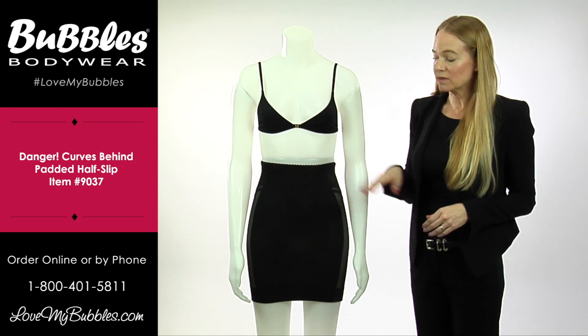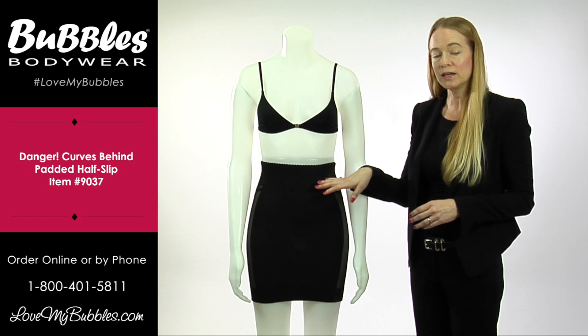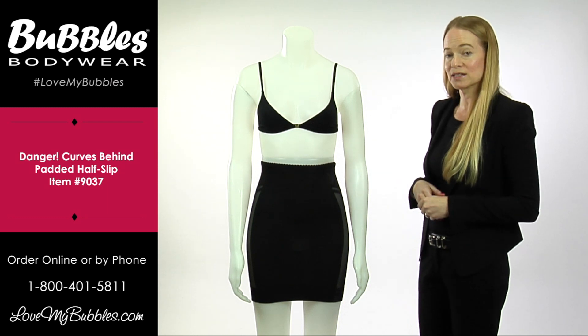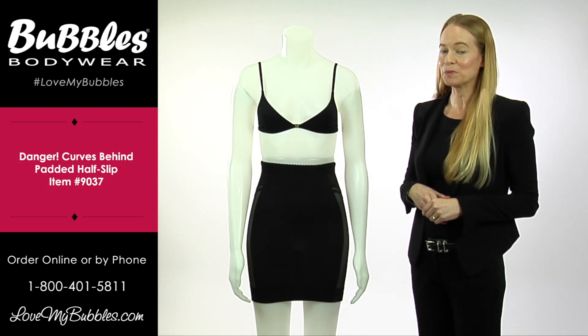The great thing about the slip is that it can be worn higher up, closer to the bra line, or lower down on your body, just depending on your shape and what's going to prevent that dreaded muffin top once you wear it under your dresses. The Danger Curves Behind Half Slip is available at LoveMyBubbles.com.